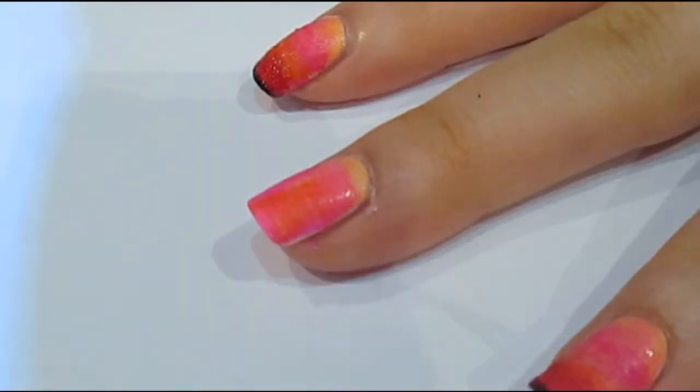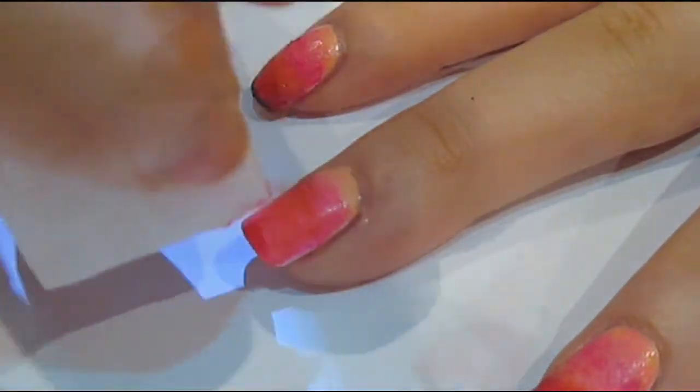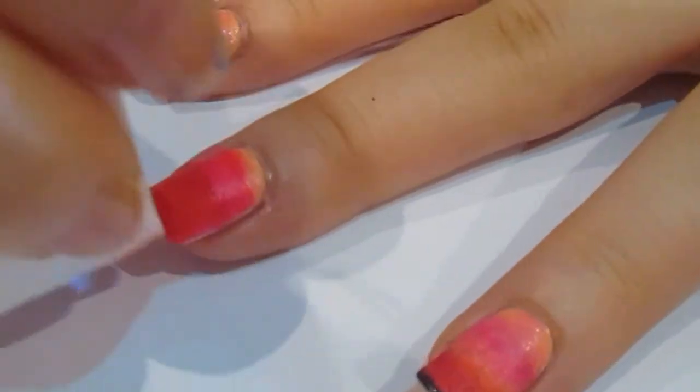Then you want to go ahead with — I'm using a makeup sponge — just to create an ombre of colours. So I used about 4 or 5 different colours; I'll list the colours that I used below. But any kind of pinks, oranges, reds will do really nicely.